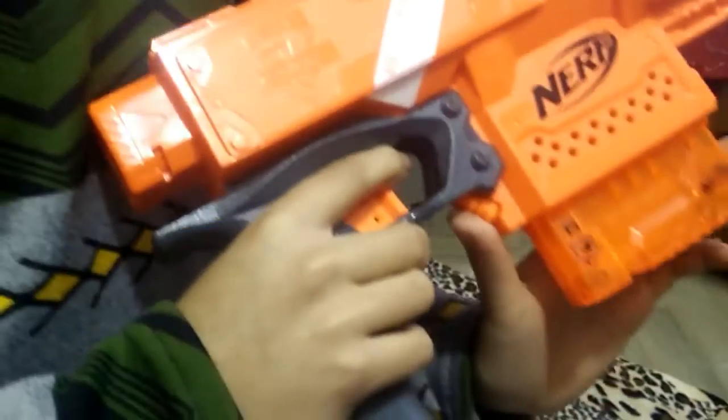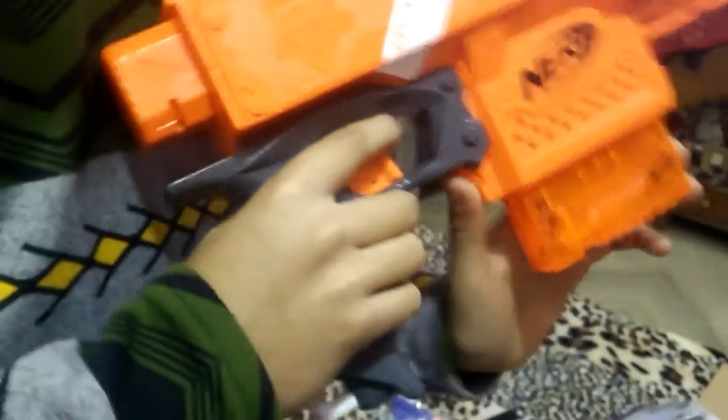It's a pretty good gun and I like this system pretty much. This system — it's a button right here, and then you just want to press it and then just pull this up.